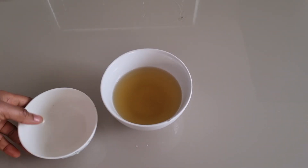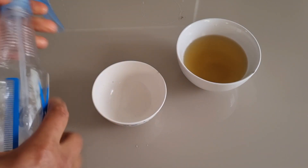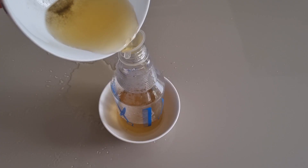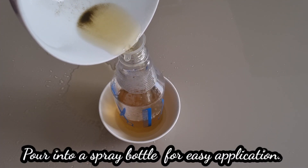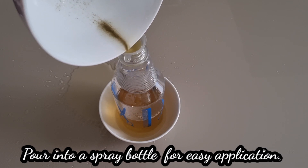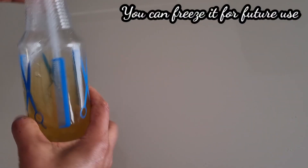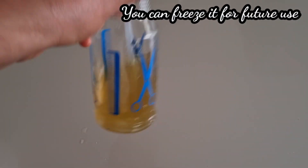This hair rinse will help to remove any build-up, then later you can shampoo your hair and wash it. I'm going to pour the herbal hair rinse into a spray bottle for easy application. You can also decide to freeze it for future use.